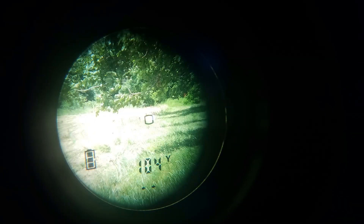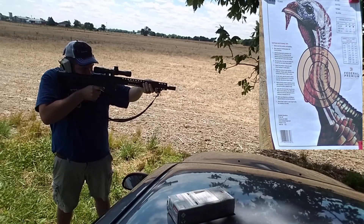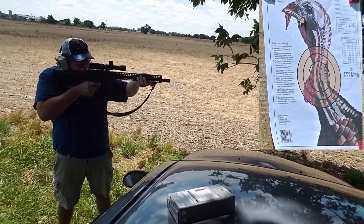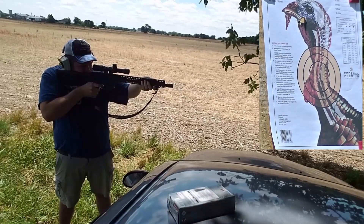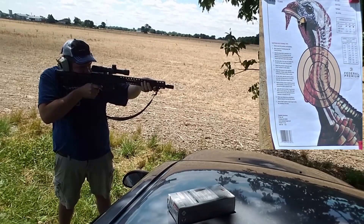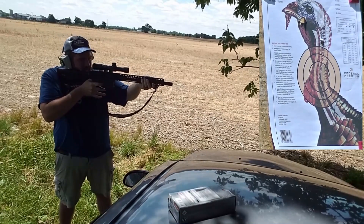Got one in the chamber, we're ready. One down — looked like it hit up to the left a little bit. That one didn't feel so good, looked like it landed a hair low. I'm going to take two more shots and maybe I can tighten that up a little bit. I think that was my fault.